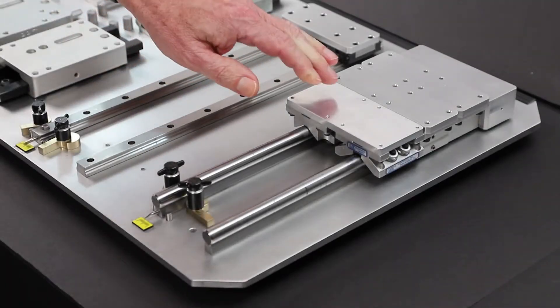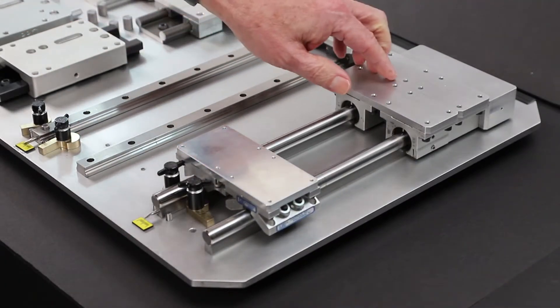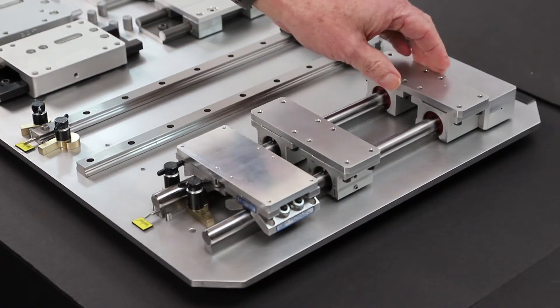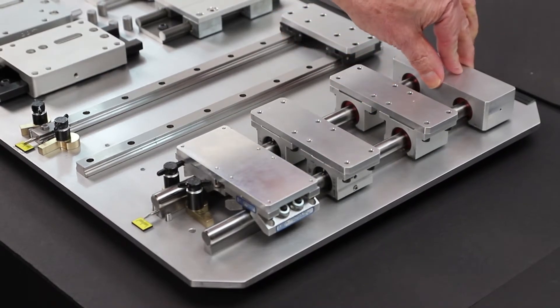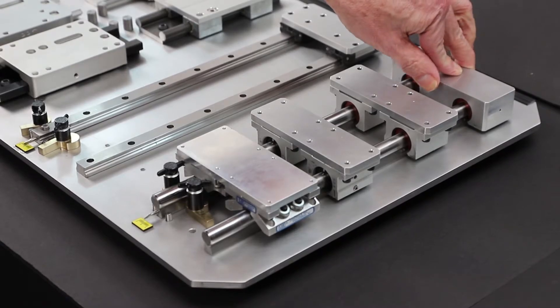The first example is the roller pillow block, showing its ease of movement. The linear ball bearing shows improved movement, while the self-aligning plane bearing allows it to move but in a restricted manner. The last example is the rigid fit plane bearing, which shows essentially no movement.